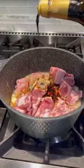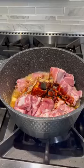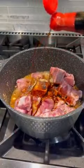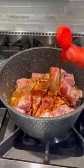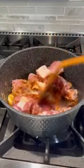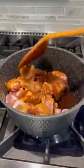It is a shortcake. When it comes to the dish, it's a shortcake. It's been a long time. The dish is a shortcake.